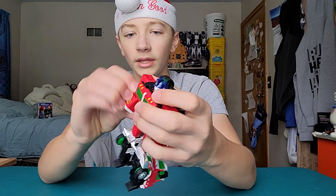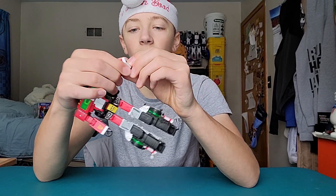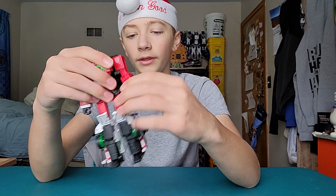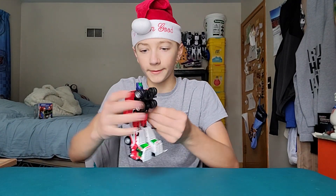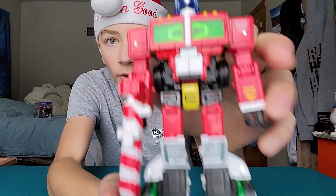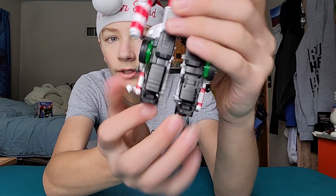He does have light piping, even though it is green — which is weird. Then last but not least, flip out the hands, which are very Laser Prime-esque. I don't know why they're going with this whole new hand flip-out feature, it's very weird. And there is Holiday Prime. We'll give him his gun — it's really hard to get into his hand. There he is. Beautiful sculpting, nice painted logo.